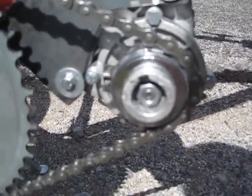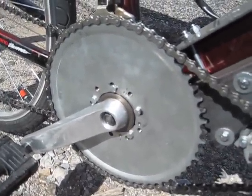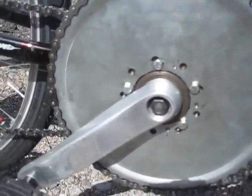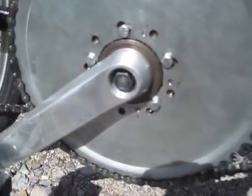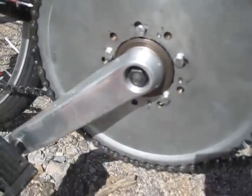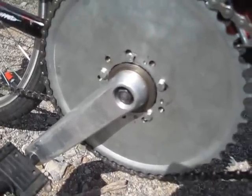There are 14 teeth on the motor sprocket and a 56-tooth drive sprocket, which came from one of those gas-powered kits. Normally it has nine holes and goes on the back wheel sprocket, but I adapted it to fit the pedals. There's a freewheel and the cranks themselves, so the motor can spin and drive the bicycle while the pedals remain stationary.